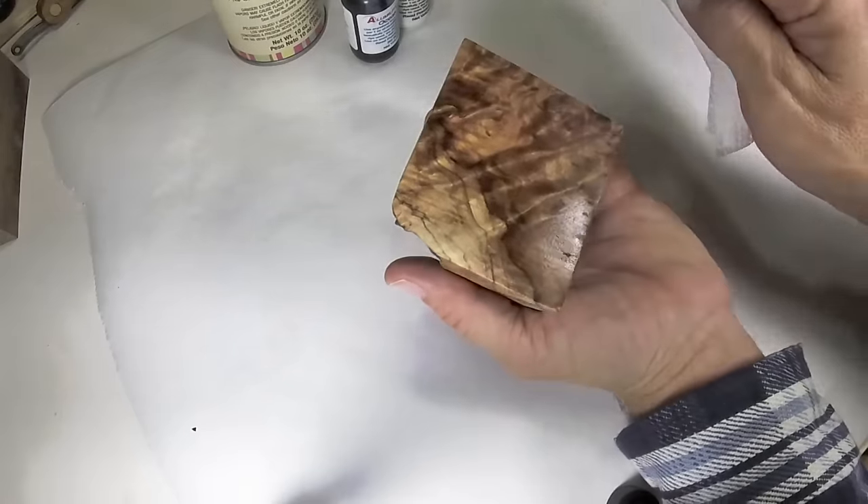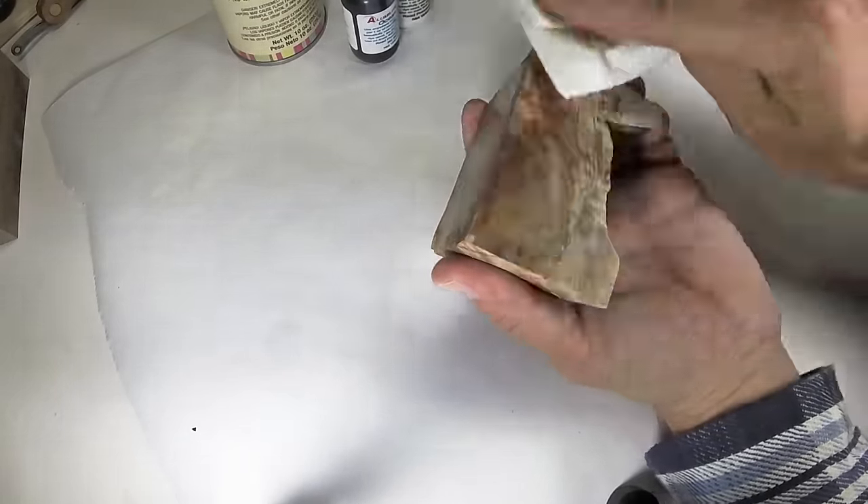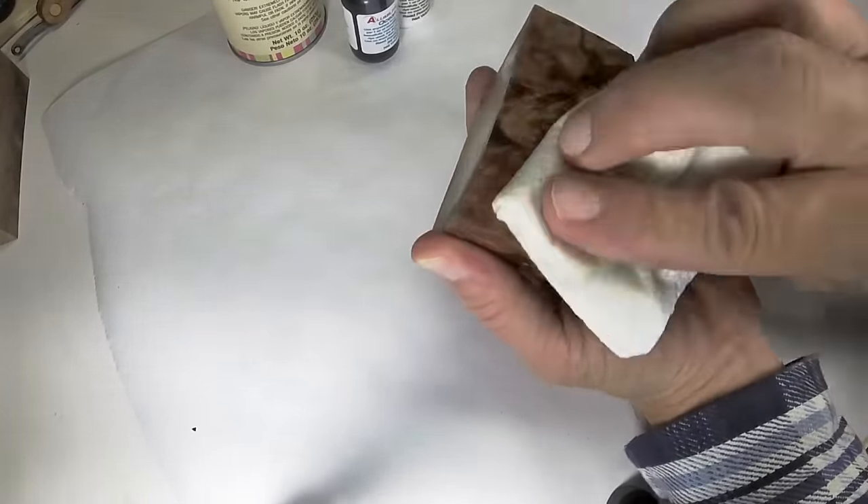My name's Heath and welcome back to my shop. Today's episode, let's make a hybrid orb.